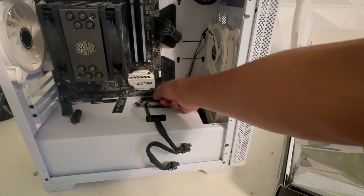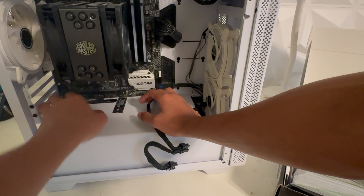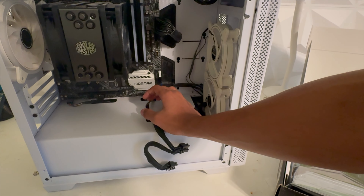Obviously the first step is just to take out all the cables. I have this GPU standoff here — I'm going to set this aside. The SSD things aside. And this is my main SSD for my PC.